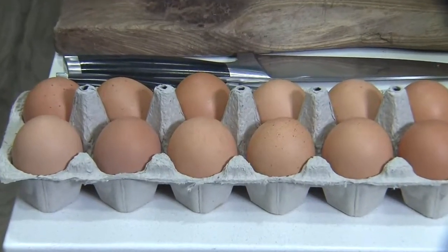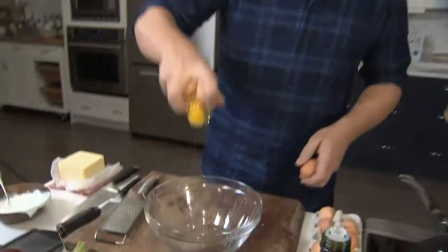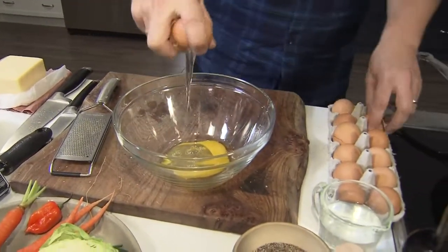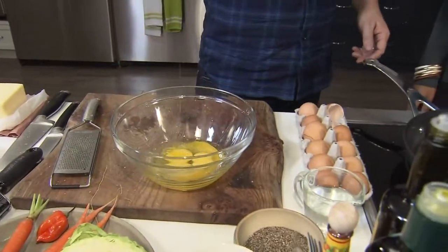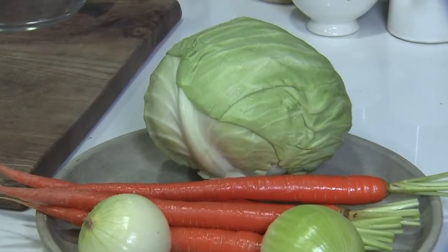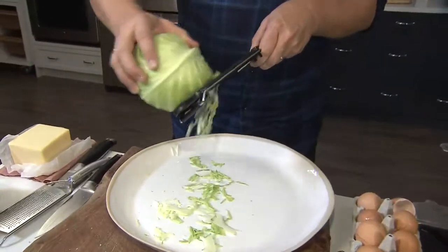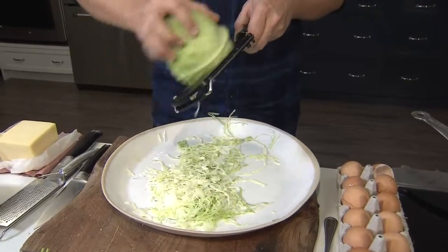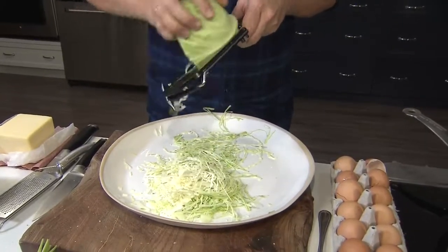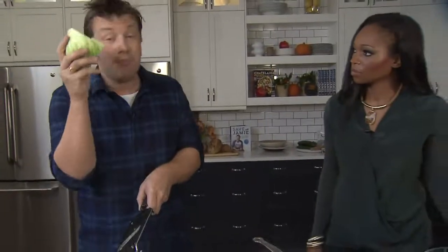Every omelette needs eggs. Three per person is more than enough. Before we do that, I'm going to do a slaw. Cabbage is one of the most economical, cheap veggies that we can get. Super cheap, super good for you. You've got the kales, savoy cabbage, purple cabbage, white cabbage — there's so many. And this is the bedrock of cheap food, and it's incredible.